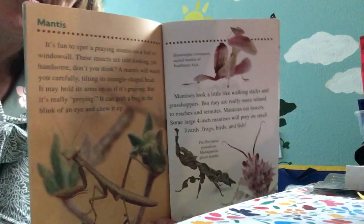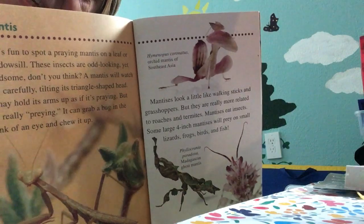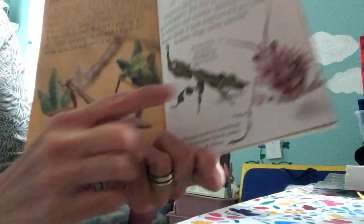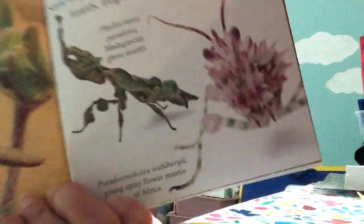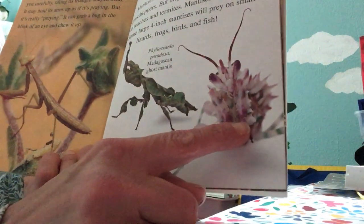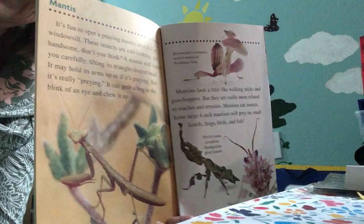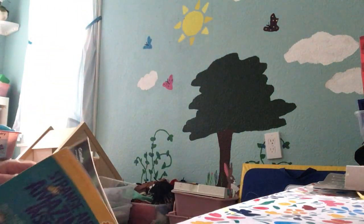Praying mantises are the masters of disguise. They can blend in with their surroundings so that their enemies can't find them. What do you think this praying mantis is pretending to be? Does it kind of look like a part of a plant? And what about this one? Or this one? Do they kind of look like flowers? Yeah, they can pretend to be a leaf, or a flower, or anything in between.